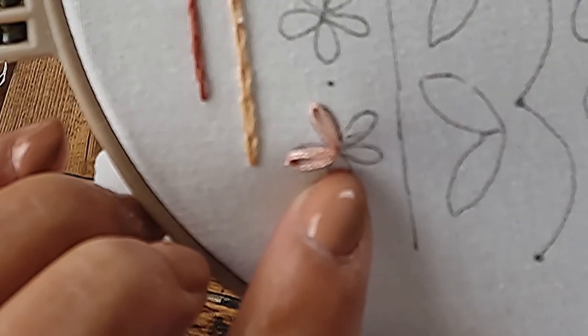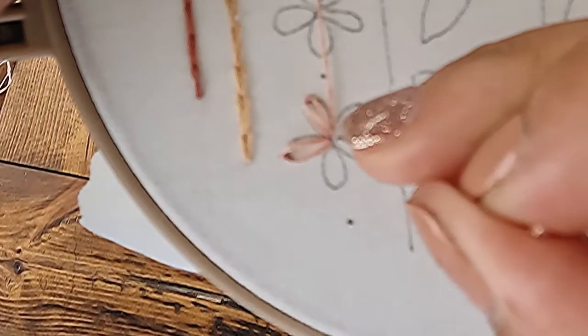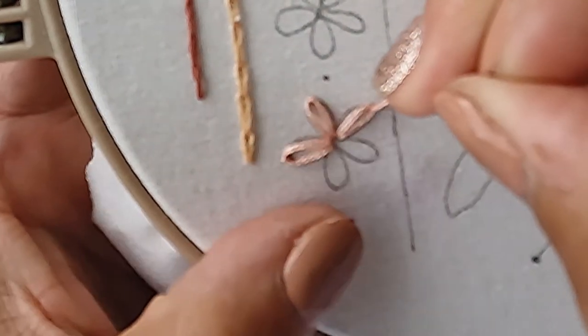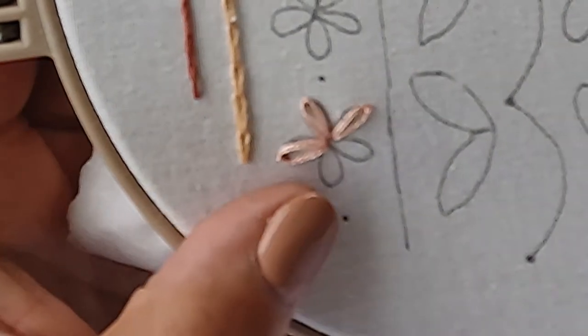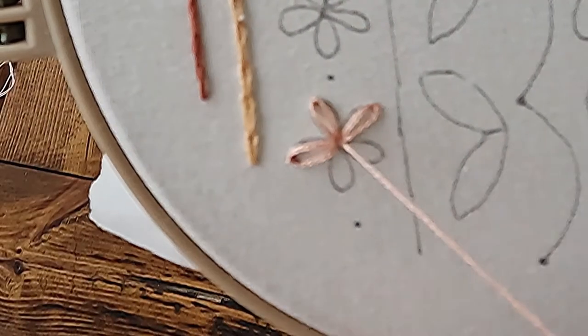You're going to repeat this process all the way around your flower until you've created all of your petals. When you're completely done, then you can use your iron or hairdryer to erase the lines because they will be more visible with the lazy daisy stitch. They don't get as covered up as some of the other stitches do, but don't worry — as long as you use your heat erase pen, those lines will not be visible when you're done.